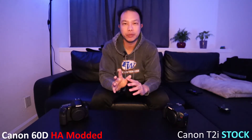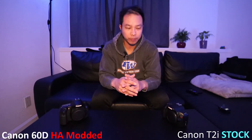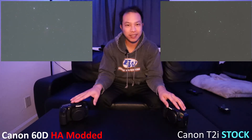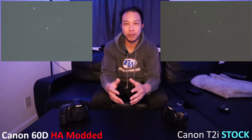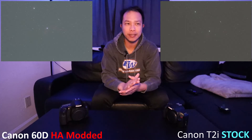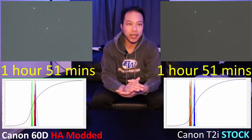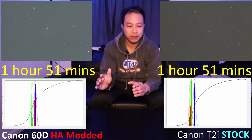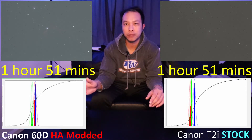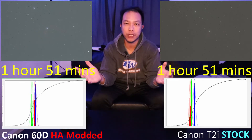I want to start with just the raw file, straight out of the camera, no processing, no stacking. Between the Canon T2i — which is bone stock — and the Canon 60D — which has been HA modified — already with the raw file I can see a big difference. I ended up being able to take about two hours of imaging time for the Horsehead and Flame between both cameras. Here's the histogram of the stacked image, and as you can see, looking at the red channel between the bone stock and the astro modified, there is already more red channel available for me to use.